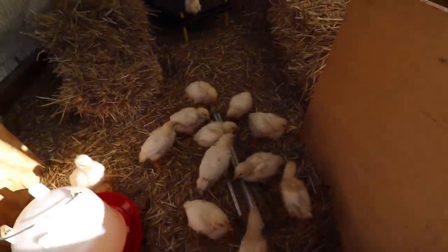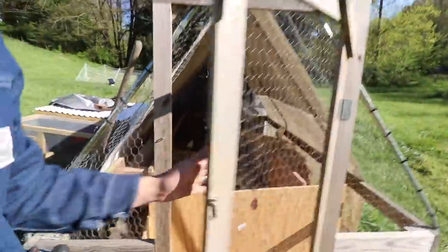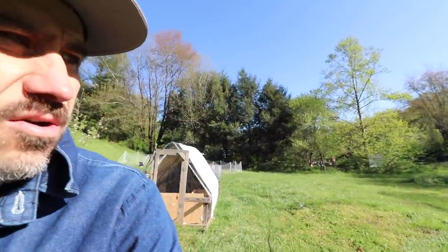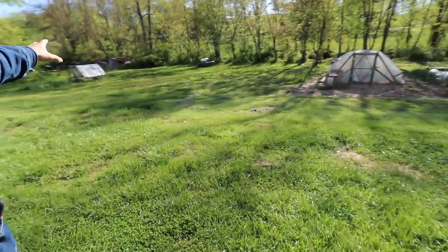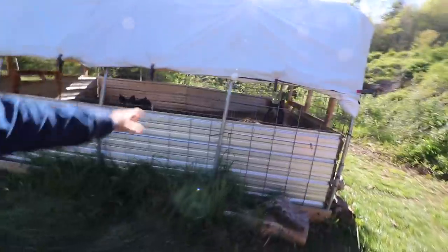I think these guys are ready to get out. We need to move them. Hopefully soon we could bring those chickens out or move them out here into another chicken tractor, because we need to bring those other 30 meat chickens out here under the heat lamp.